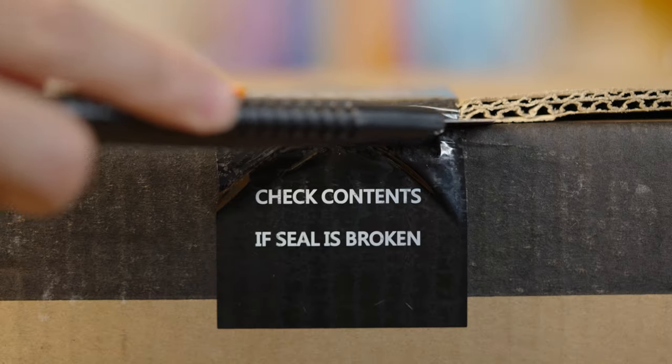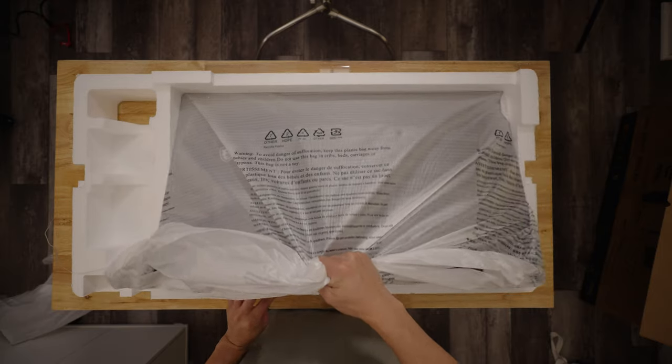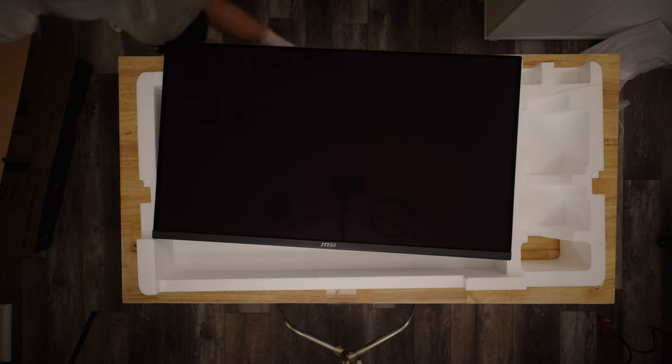What we have here is the MSI MAG32-1UPX QD OLED gaming monitor. It's kind of a mouthful, but this is a 32-inch Ultra HD gaming monitor with a 240Hz refresh rate and 0.03ms response time, which now makes this the fastest monitor that I own. Coming in at around $900, this is considered to be one of the cheapest monitors you could get that's this size and packed with this kind of tech.